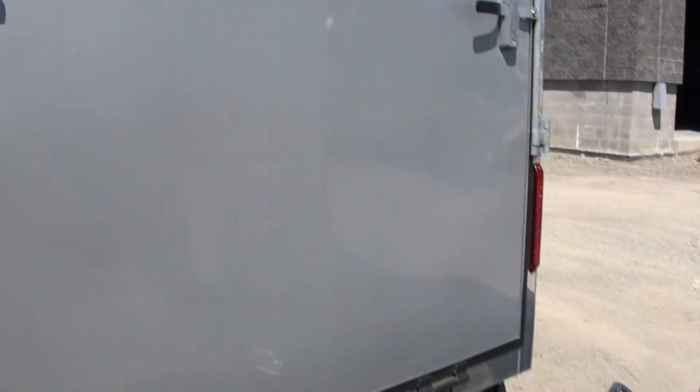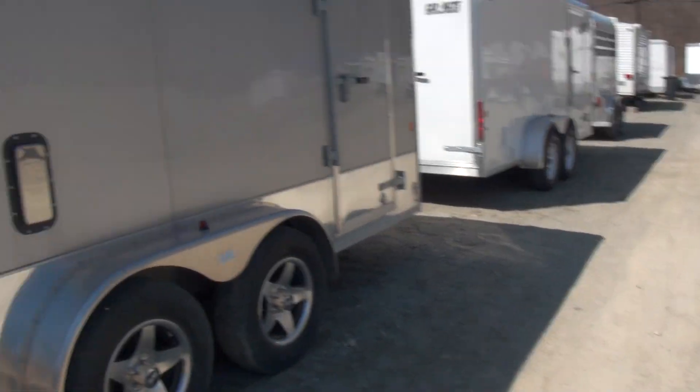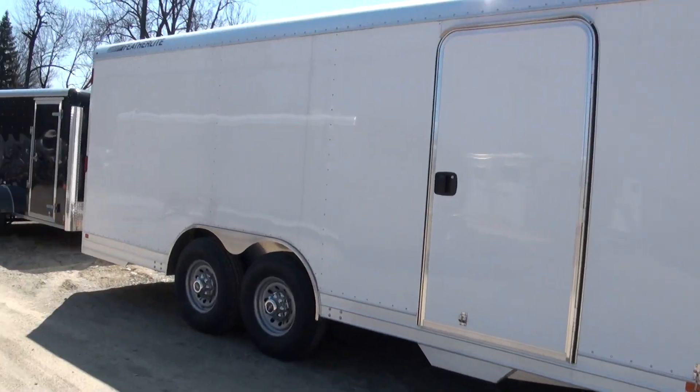I wish I could pull down the door but it's too close — come on down and take a look for yourself. We have plenty of other trailers available, and if you need a custom-ordered one, we can definitely help you out. Dani Comstock.